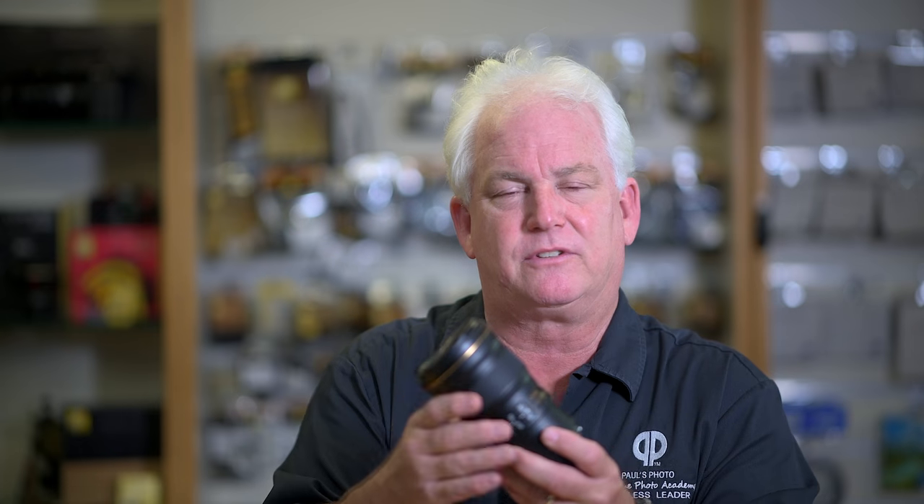You can add a tripod collar, use the 1.4 converter, and it takes 77 millimeter filters. It's a great all-around lens for just about any photographer. At two grand and only six inches long, it fits in almost any camera bag. I highly recommend having one of these with you at all times.